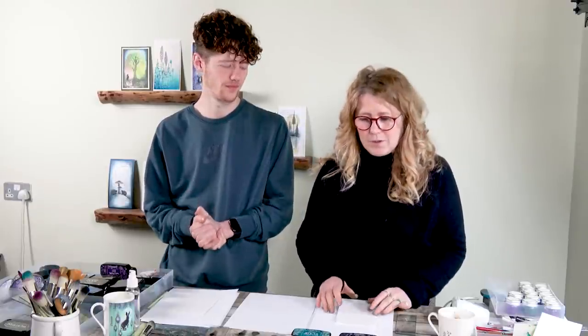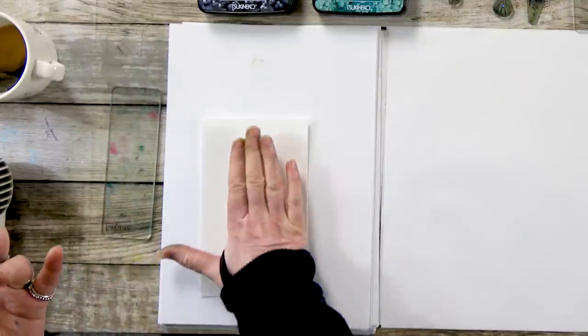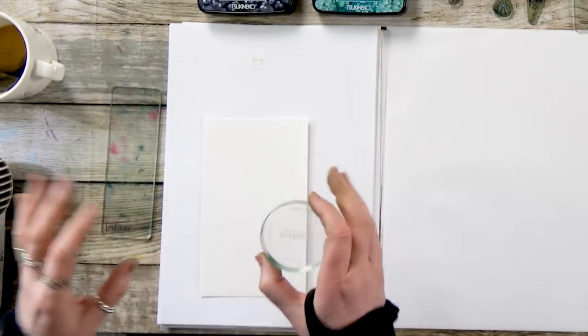Hi there guys, this is Tracy from Lavinia Stamps and I have my favourite son here doing some crafting today. We're going to create a nice simple card using a technique that I was having a little bit of a play with the other day. Just a small, cute little card.